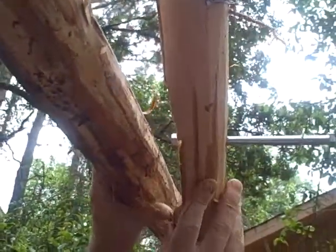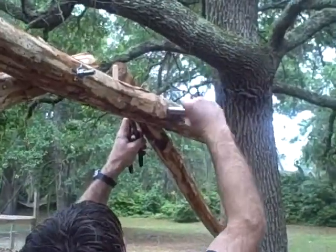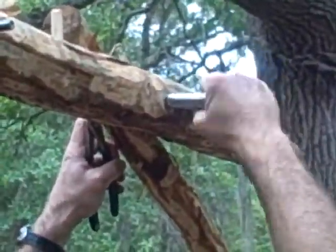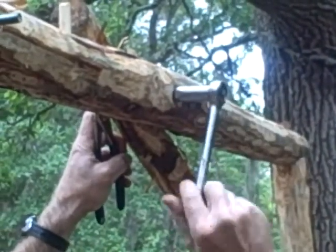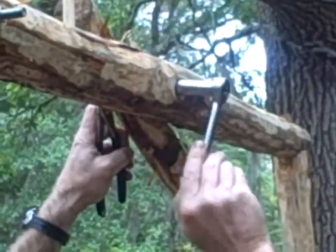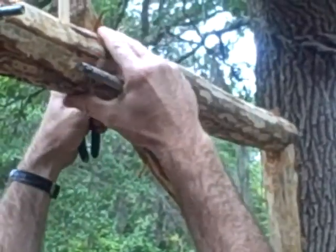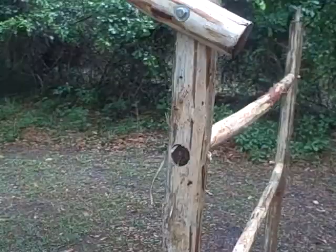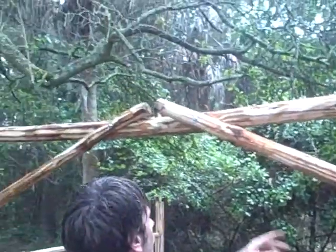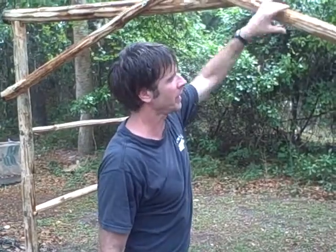I'm gonna go ahead and bolt all four of these and then do the back. Draw that in and make it nice and tight, but you never want to over-tighten something like this. This structure is already freestanding and solid even without the back. If this was a wilderness structure I wouldn't use the bolts — I would use wood pegs and make it permanent.